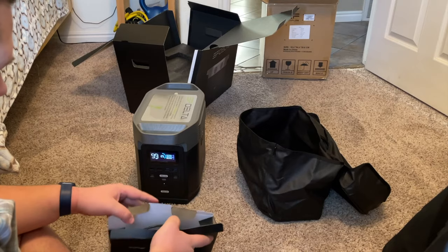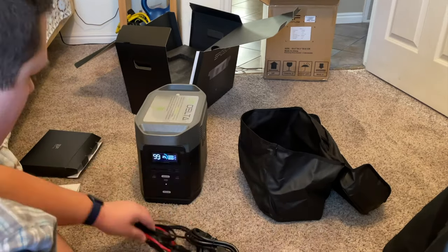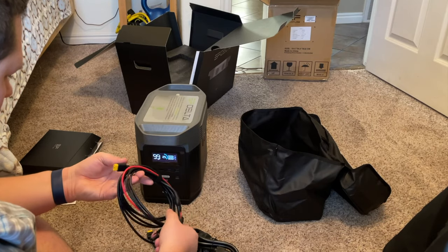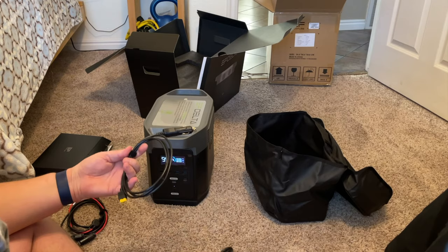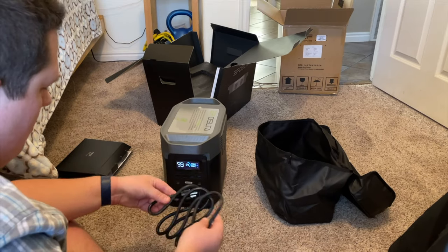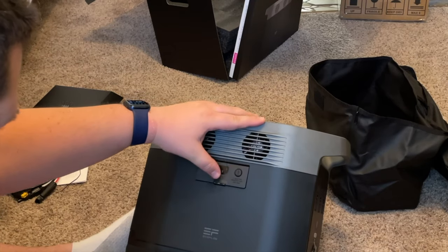The power station comes with three charging cords: one for solar, one for charging it in your car, and one for charging it from the wall in your house. It also comes with the instruction manual, which I found very helpful, a thin protective bag to keep out any dust particles, and a few other small items.